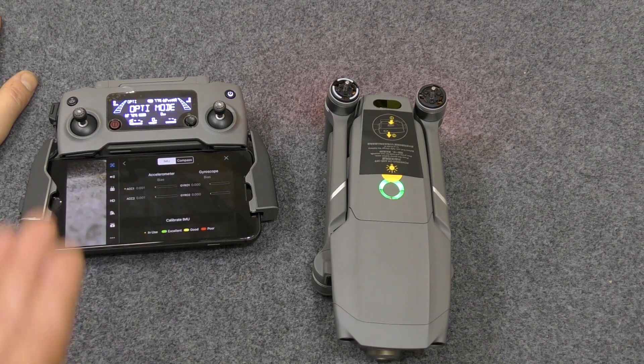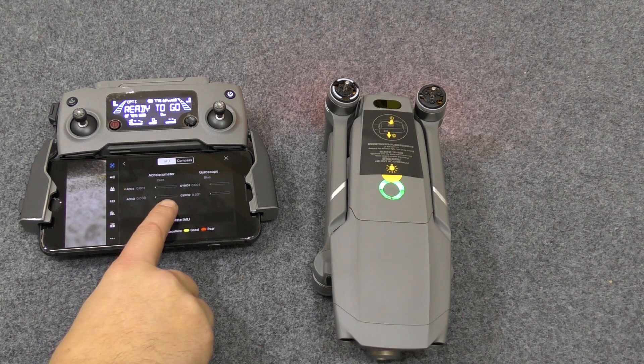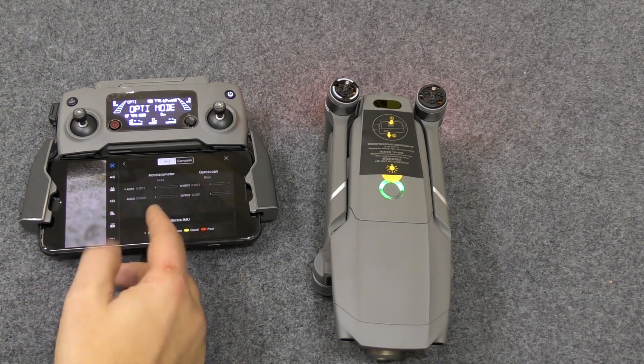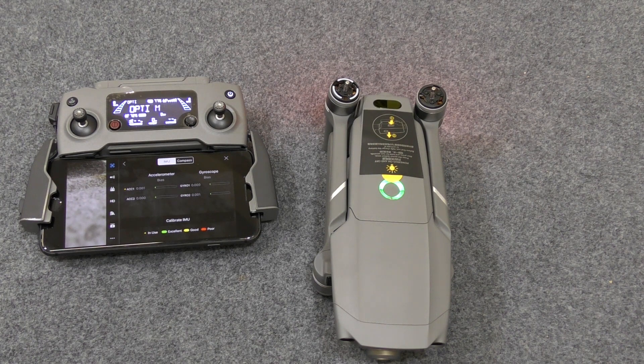We'll go back into Sensors and see how it did. You can see the improvement. This sounds a little bit strange, but less is more. See how the markers are very small now? Before, that one was a little bit further up. The green will eventually go into yellow and then red, so you'd think more green would be better — but it actually doesn't work that way. Smaller markers mean better calibration.